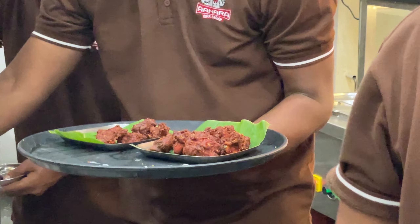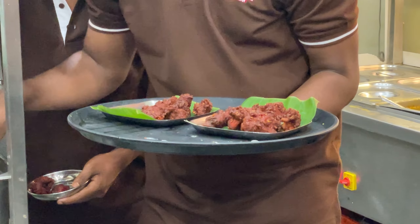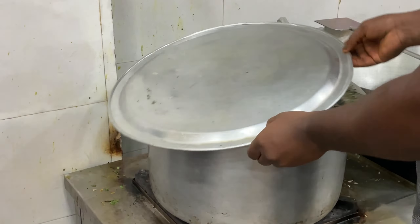They are making unlimited biryani for just ₹299. It's a daily meal with tender meat and good taste, and they offer free refills.